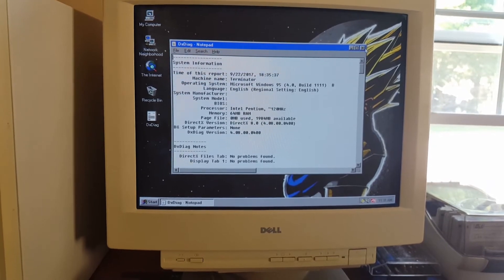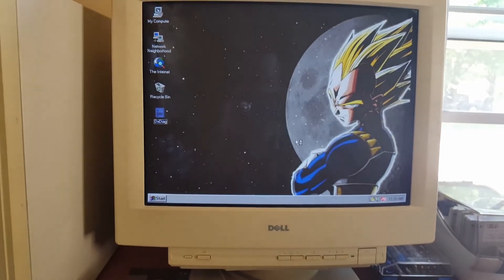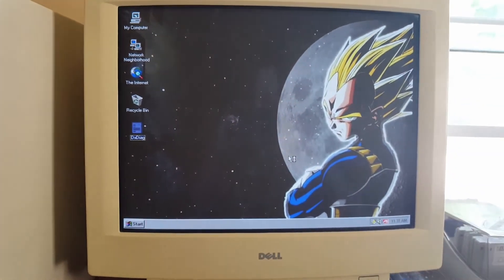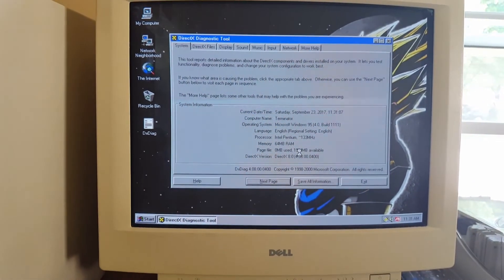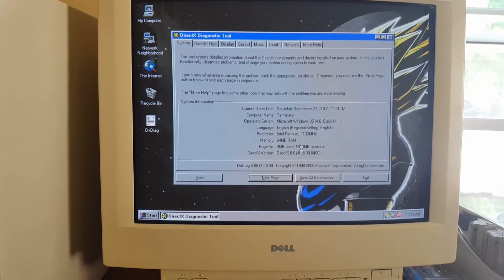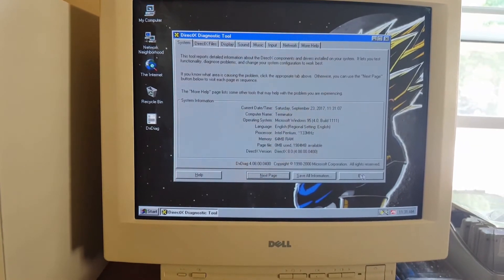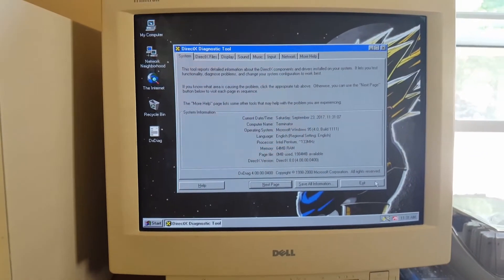Wicked. Let's run her again, see what we get. Of course, we got the 133. Beauty. I would say we have a successful overclock here.